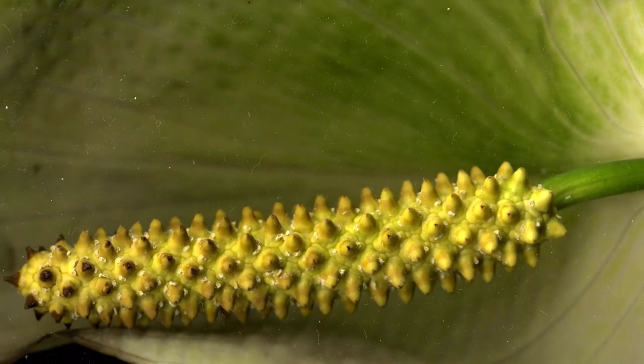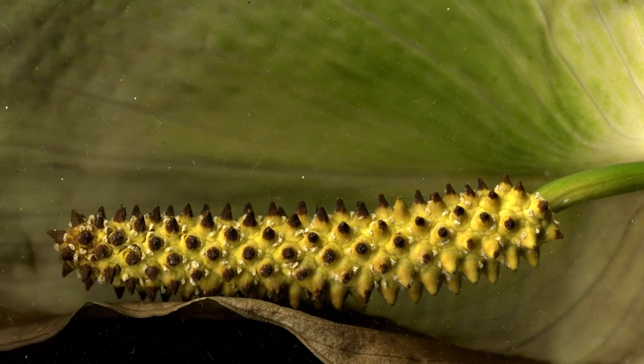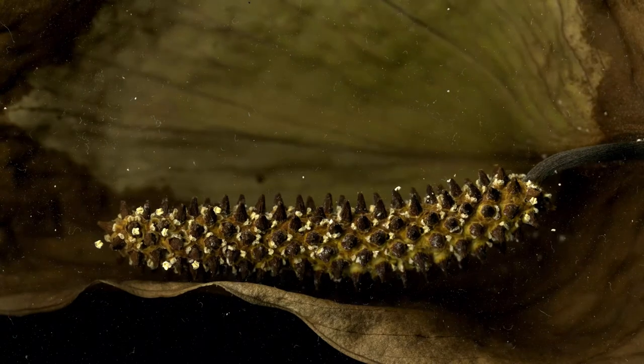A native of Mexico, the peace lily is a common houseplant. Because of this, I feel that people probably gloss over it more than they might otherwise. Studying its footage on the scanner reveals subtle beauty.